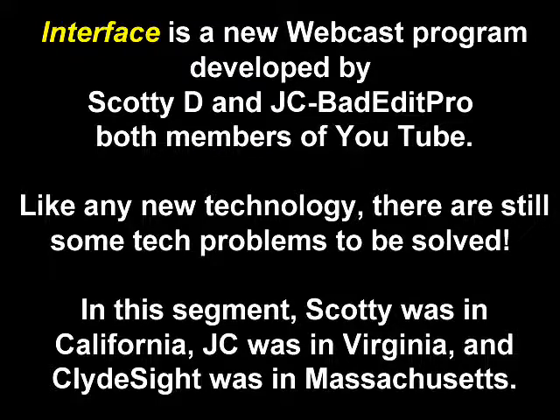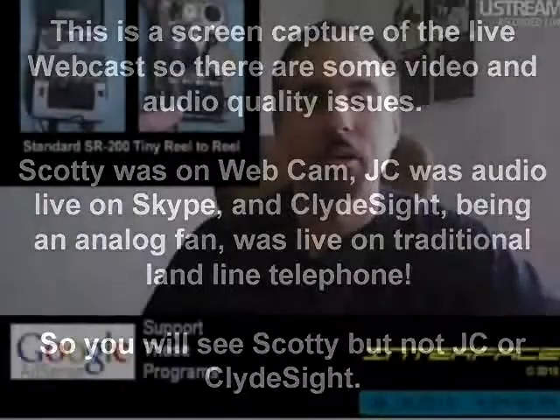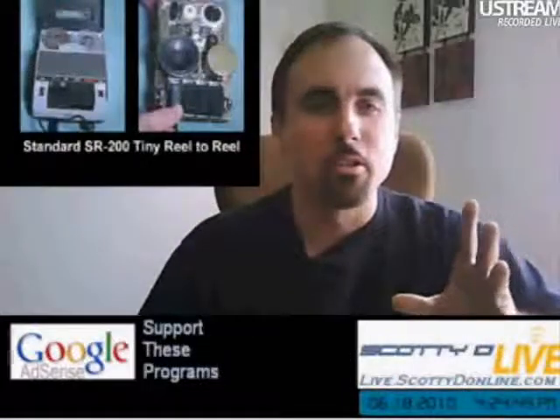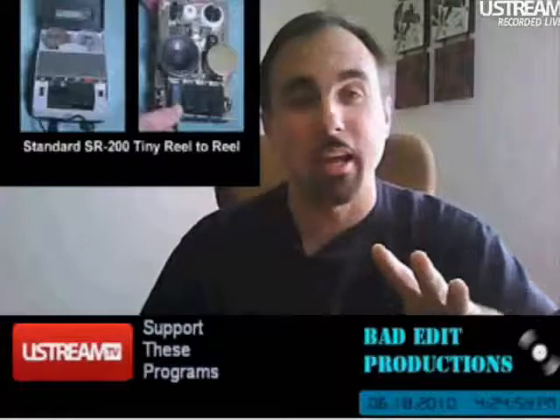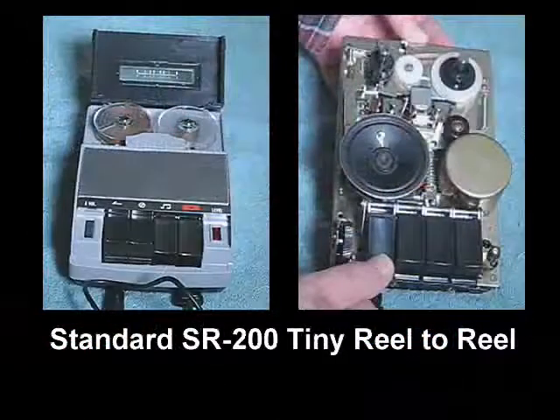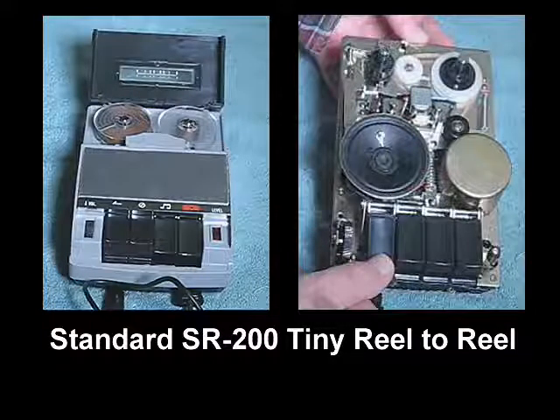Thank you for joining us. One of my questions for you is, this particular device is the SR200 — what were some of the uses of this? That had to be a very unique product line, even when it was in its heyday. Yes, it was. I think this machine was designed both for home use and for use in offices. Because of its tiny size, it was very compact and easy to use. It only has four buttons on the front — how hard is that to figure out?